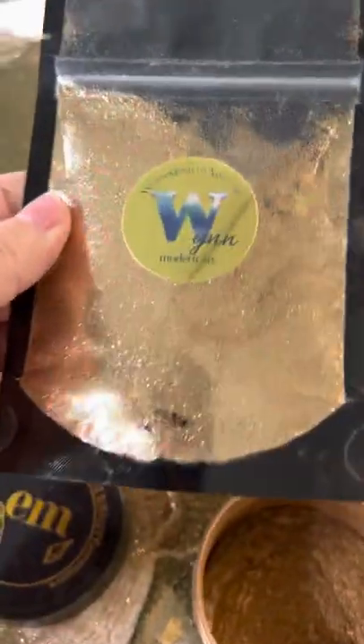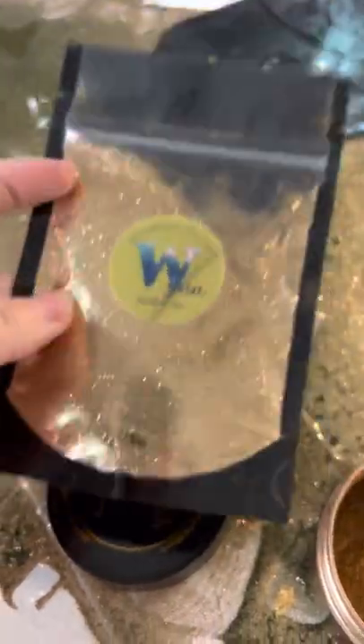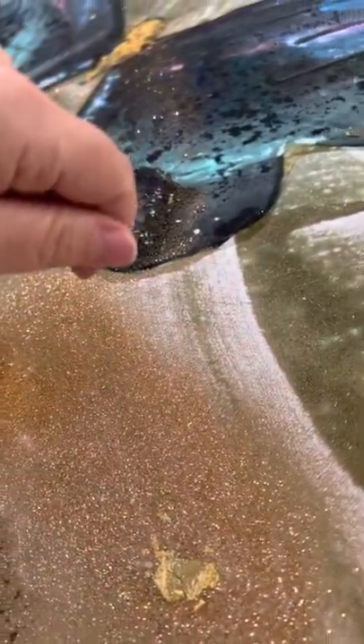Now for the Luxe powders, whatever color you see is the color you get, unless it's one of the color-changing ones — and this one is not. I mixed it up in Luxe Water Effects from windmodernart.com, took a popsicle stick, spread it out for the background, and let it sit overnight. Luxe Water Effects is very quick drying.